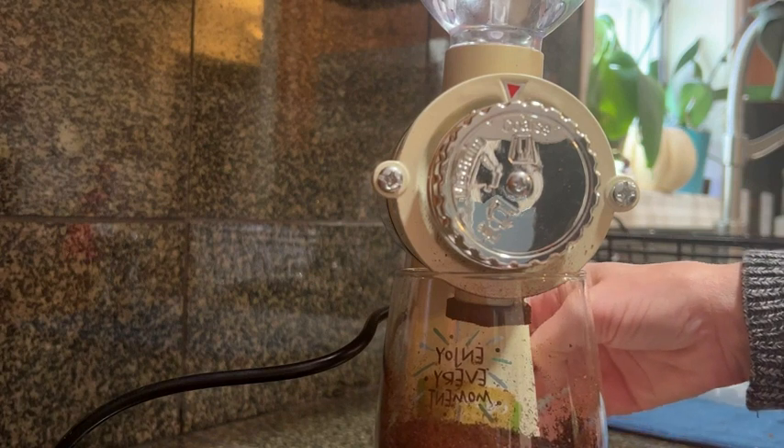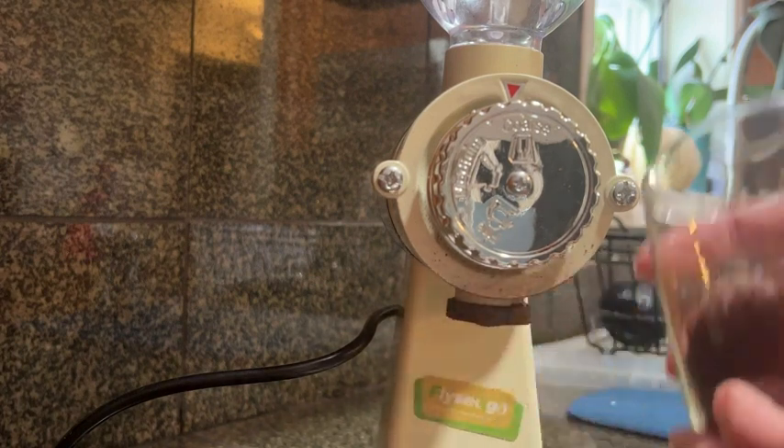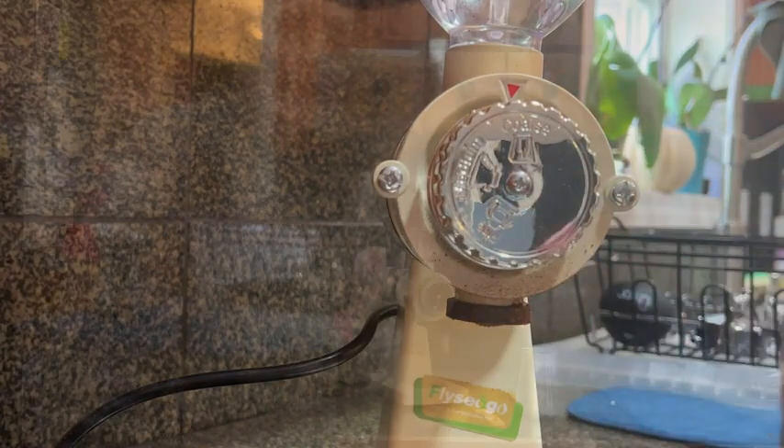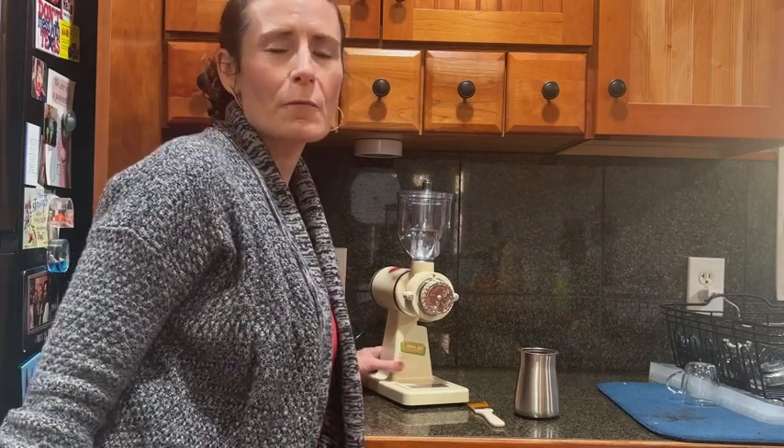However, there are lots of settings as you can see from the knob, so you can have a coarser grind if you need to, and all of the settings work great. So I'm definitely loving this coffee burr grinder from Fly Seago — I would highly recommend it, and that's my point of view.